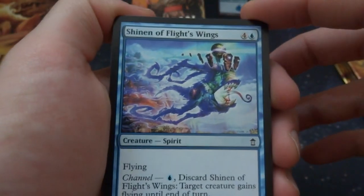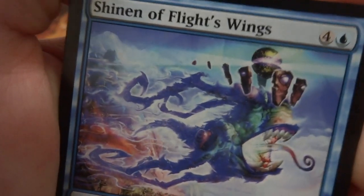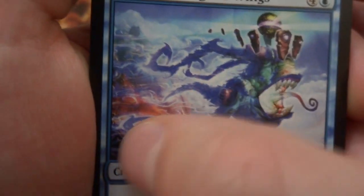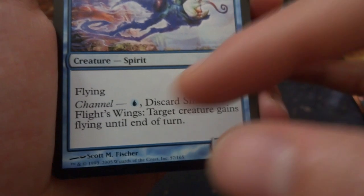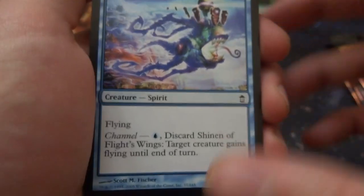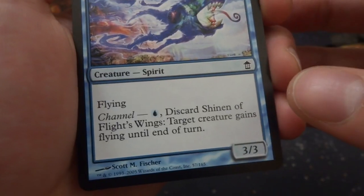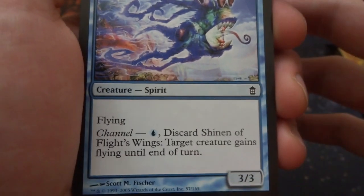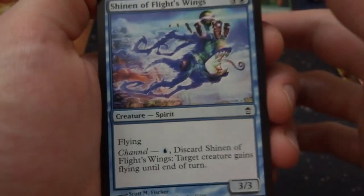Got a Shinen of Flight Wings — a crazy looking frog spirit with runes for eyes. Four and a blue, a flying spirit. Has flying and has channel for a blue — discard and target creature gains flying until end of turn. You can give a creature flying if you discard it and pay blue. I'm not sure if you can do channel at instant speed — hopefully you can.